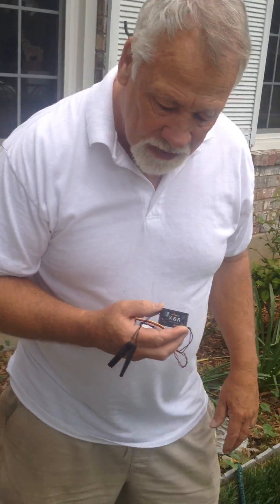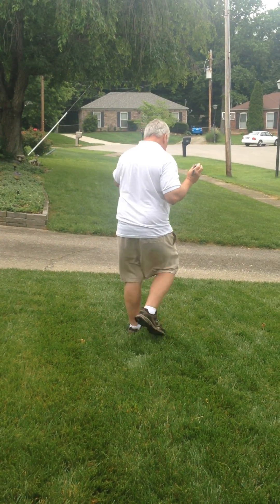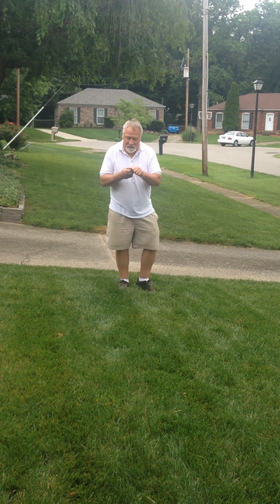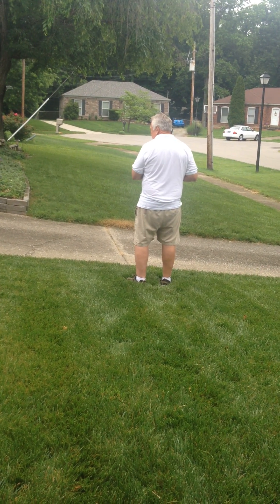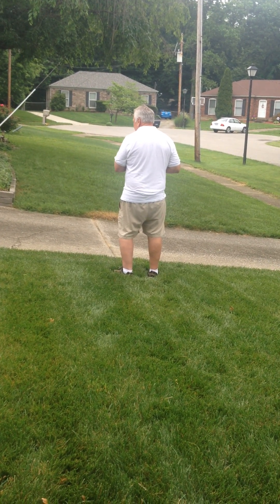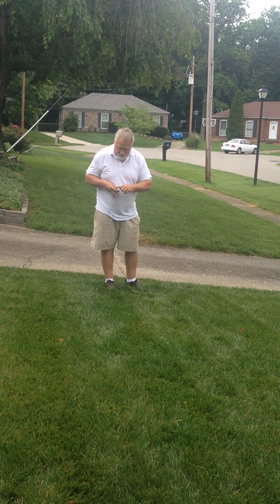I have it set for every two seconds. I'm about 15 feet away. I'm going to put one antenna in my palm — my hand blocks the signal. Now I'm going to cover the other one and turn.